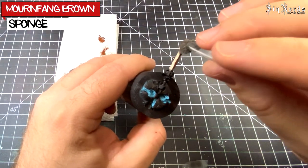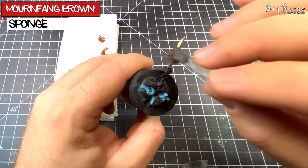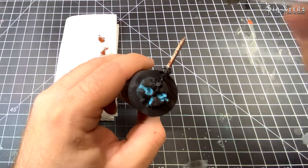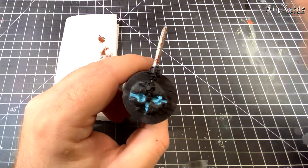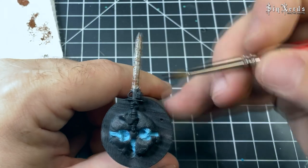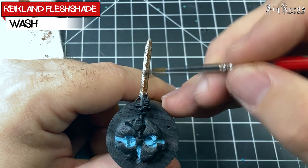Next I'm going in with a sponge and just stippling some Mournfang Brown all over it, trying to get some variation. This is going to add the main rust tone to the metal.